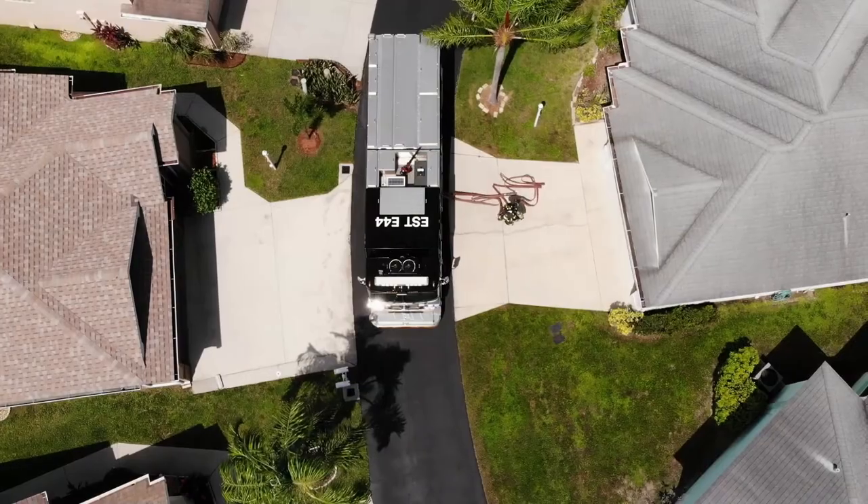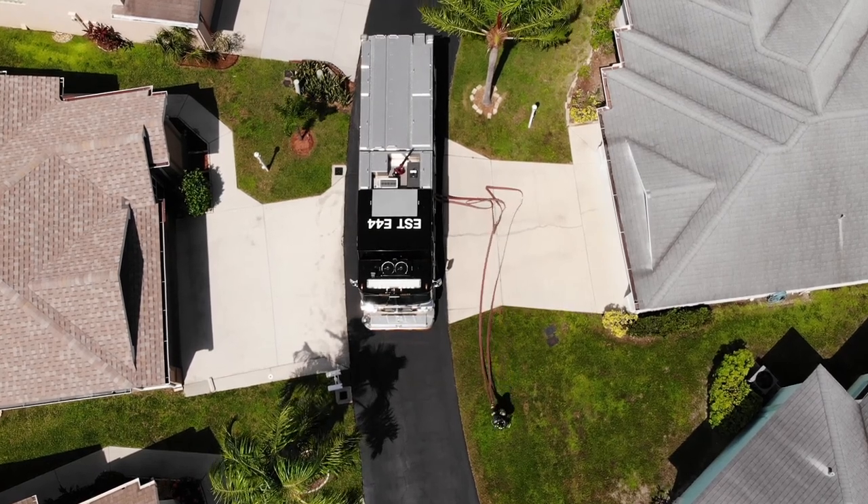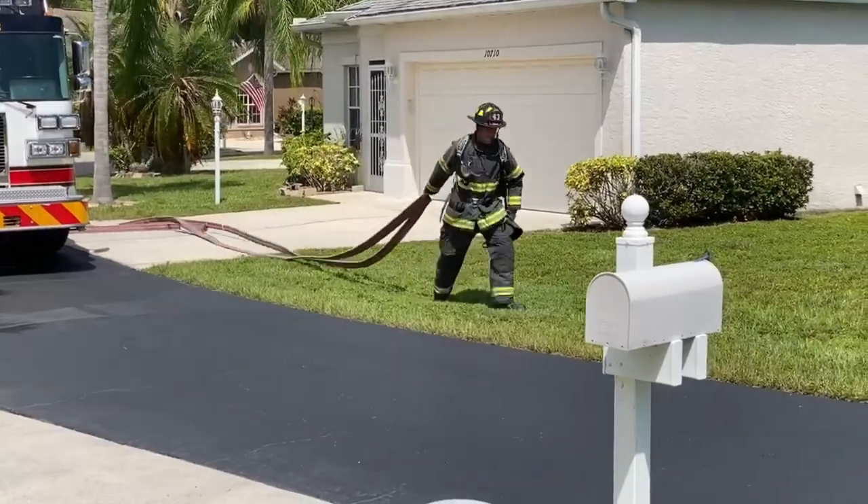From the video you can see that there is about 25 feet from the rig to the door. Because the structure is average size, you know you will only need about 50 feet inside the structure.